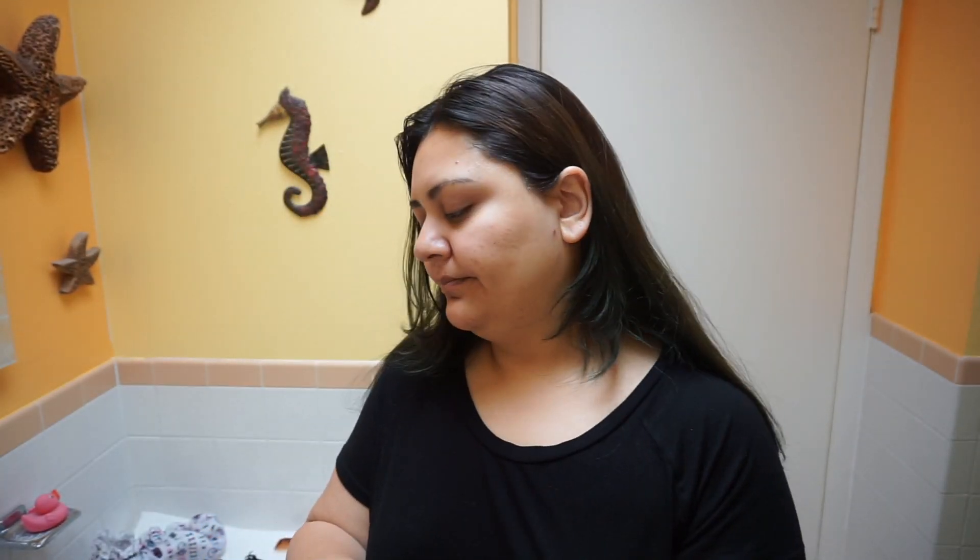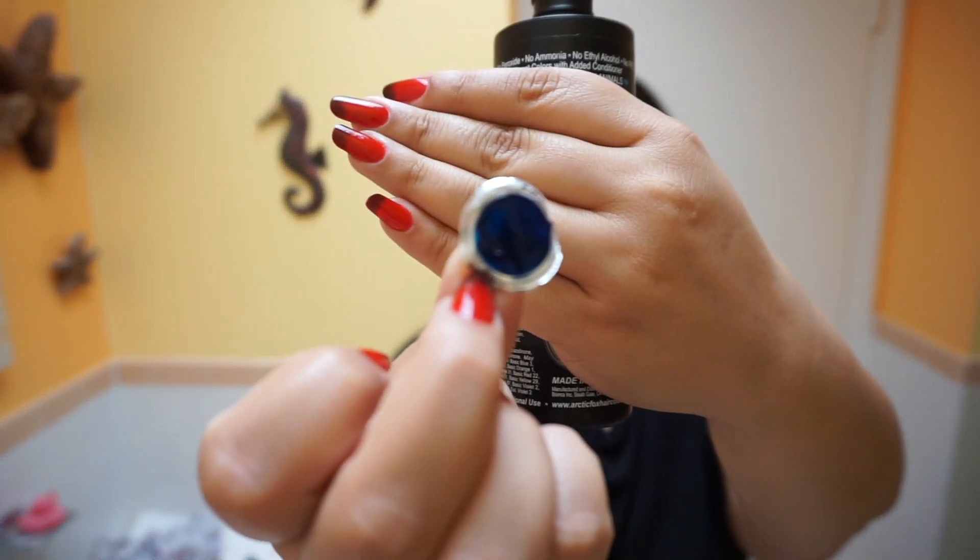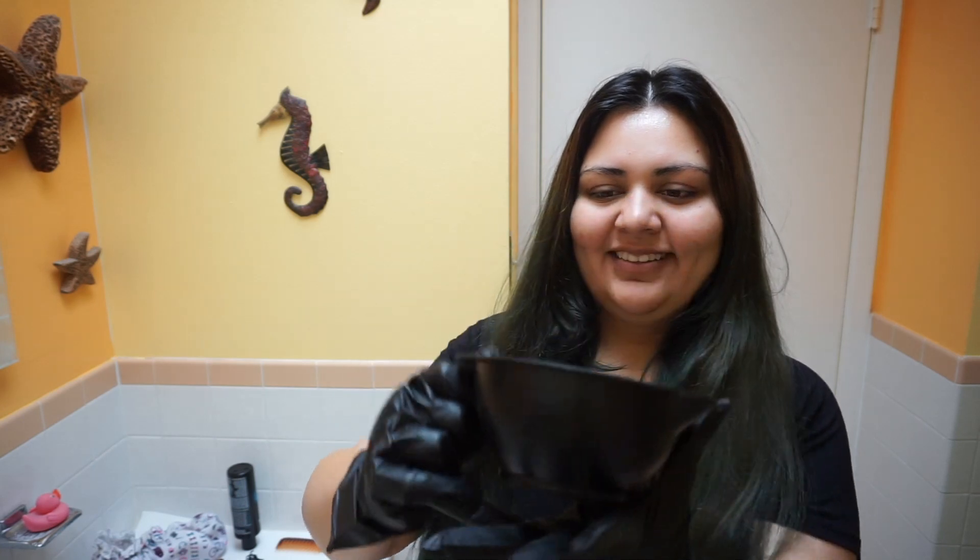Sorry about my voice, it is all kinds of crazy right now. Now that is a very pretty blue. Look at all that.